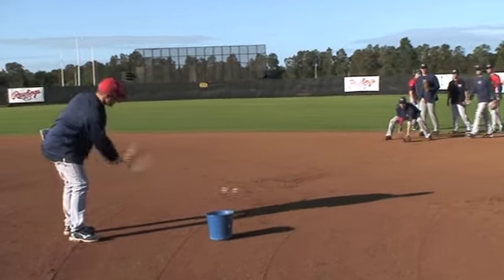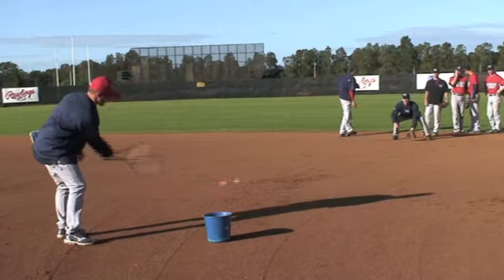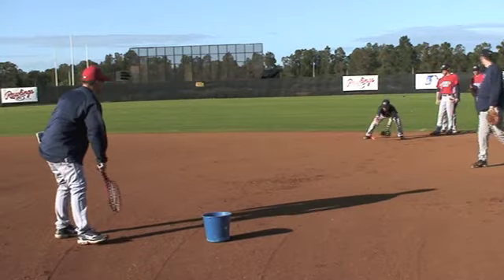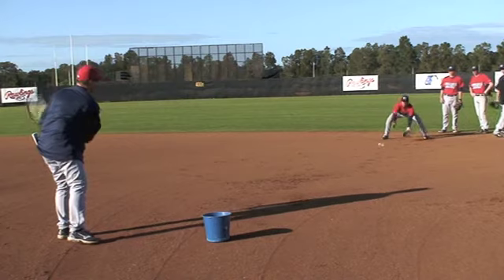All you just catch the ball. Good. Alright. Good. Nice. Good.